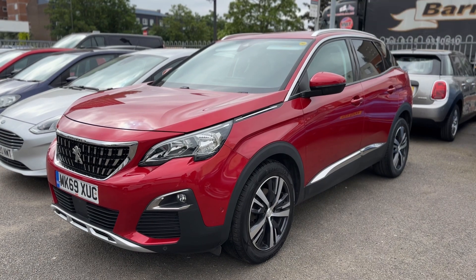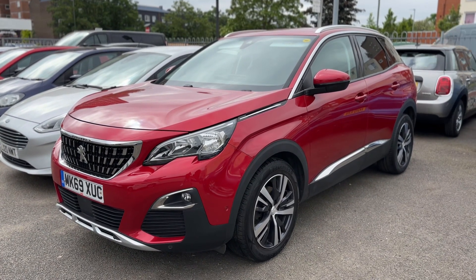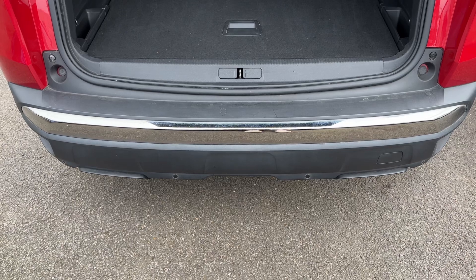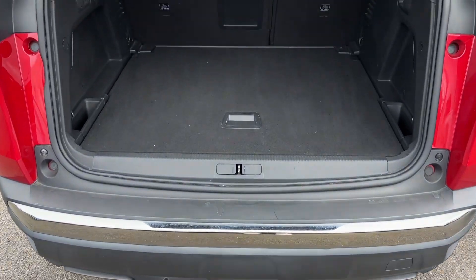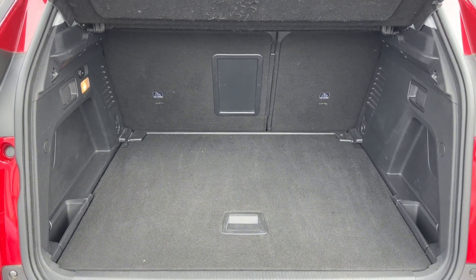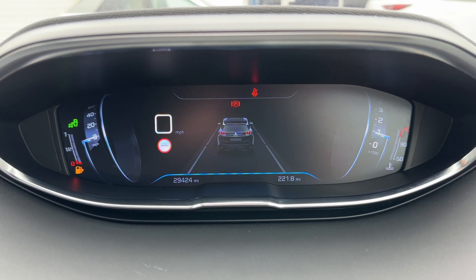Here we have the Peugeot 3008 on a 69 plate. Before we climb inside the car, it's well worth seeing the boot space. As we approach the back of the car you can see we have reversing sensors down here, plenty of boot space, along with a 60/40 split folding rear seat should you wish to increase this space even further.